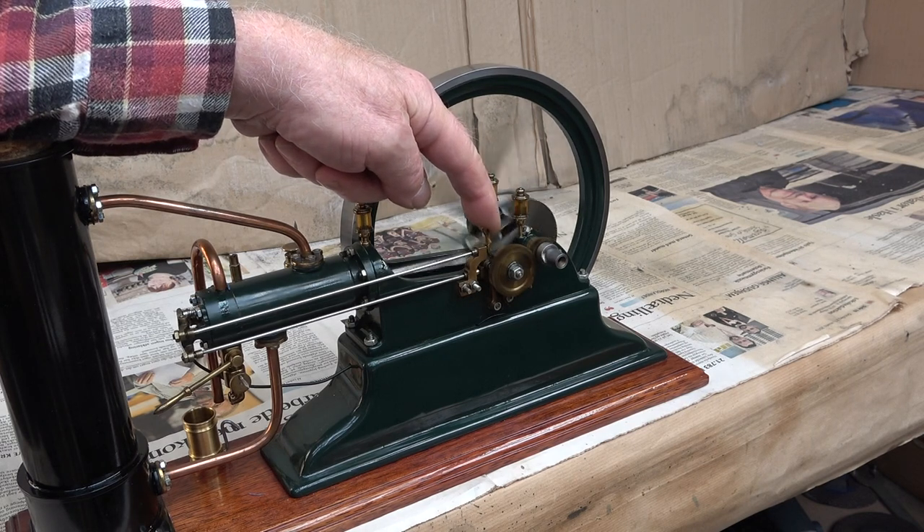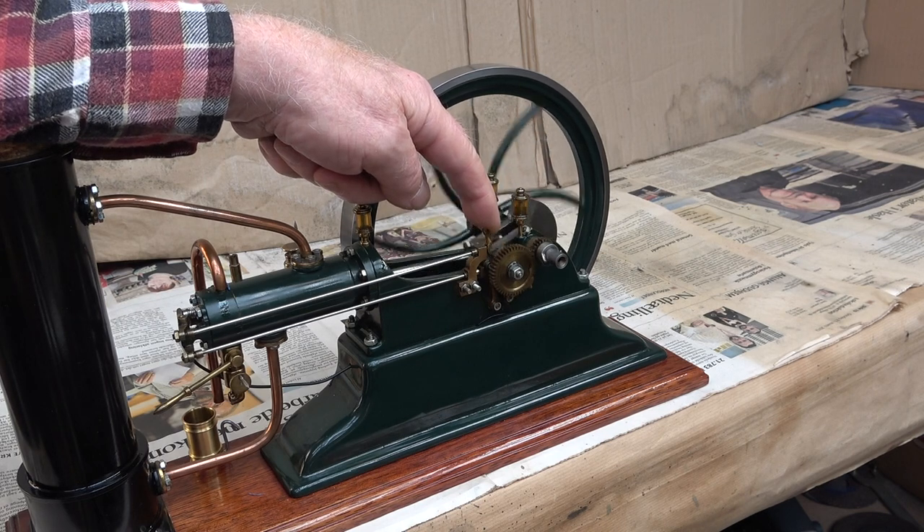Yes, it's nice to see the old engine running again. Thank you very much for watching, and bye bye.